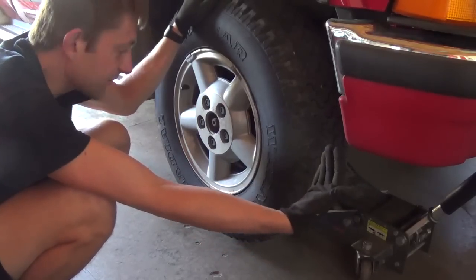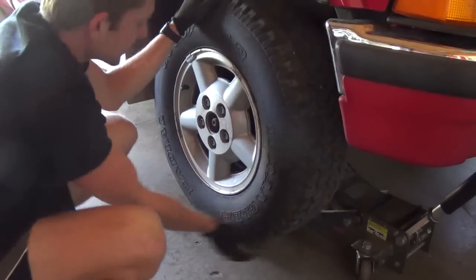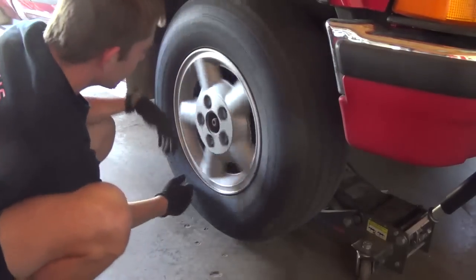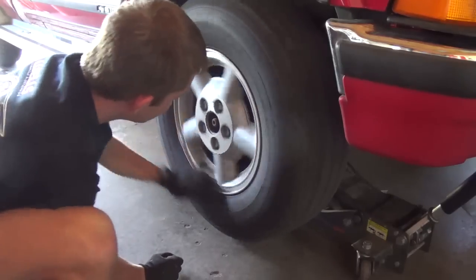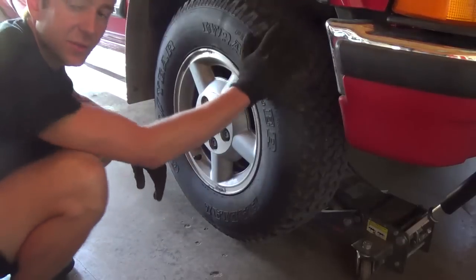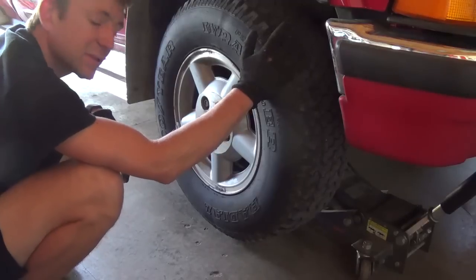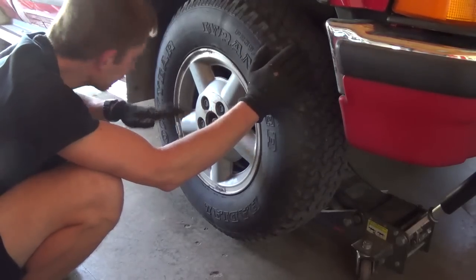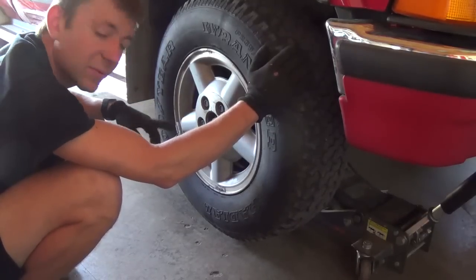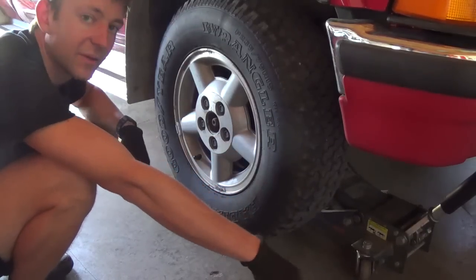Sometimes they roar like crazy but there's no play. In this case there's no free play. I'm spinning the wheel and not noticing anything obvious on this one. I already did the other one and it was about the same. So at this point we might have to lift the truck up, put it on jack stands, put it in drive, then block one front wheel at a time and see if the sound changes — narrow it down that way.